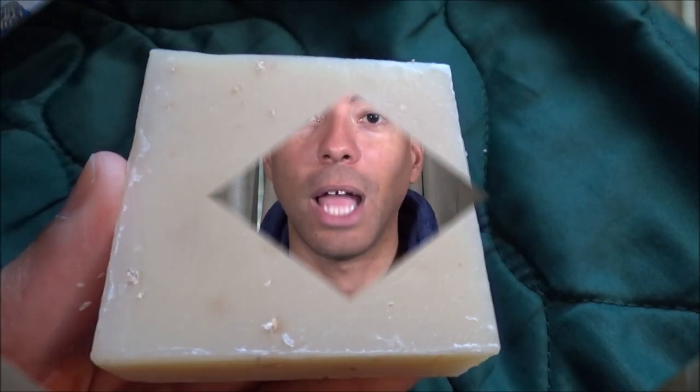I think if you enjoy really quality, well-made soaps and you want to try different things, you should add this to the mix as well. Alright folks, I want to thank you for joining me today and I will see you next time.